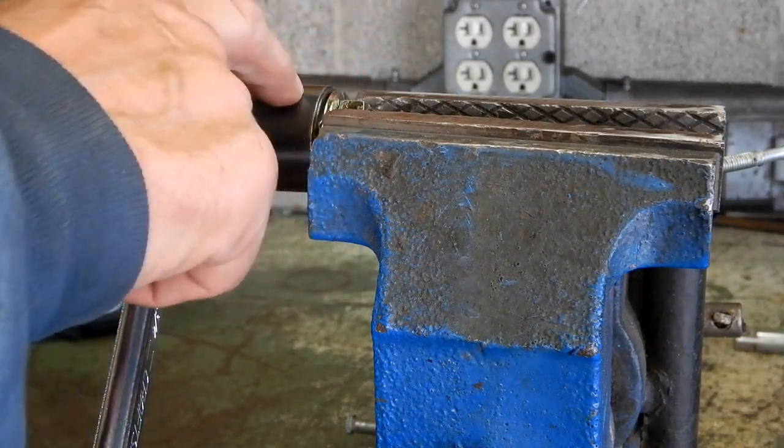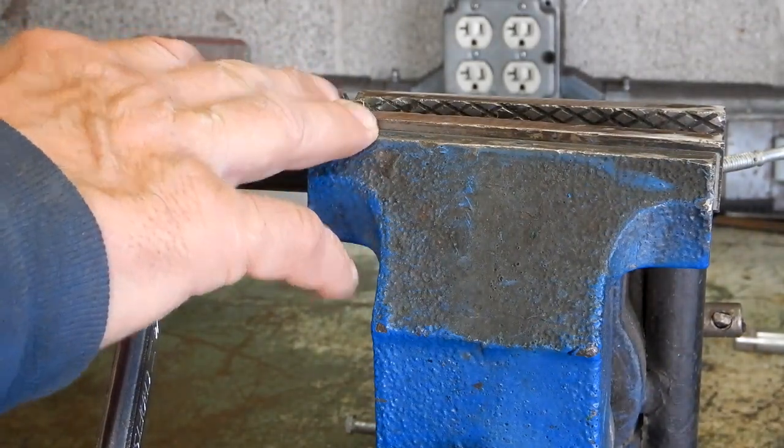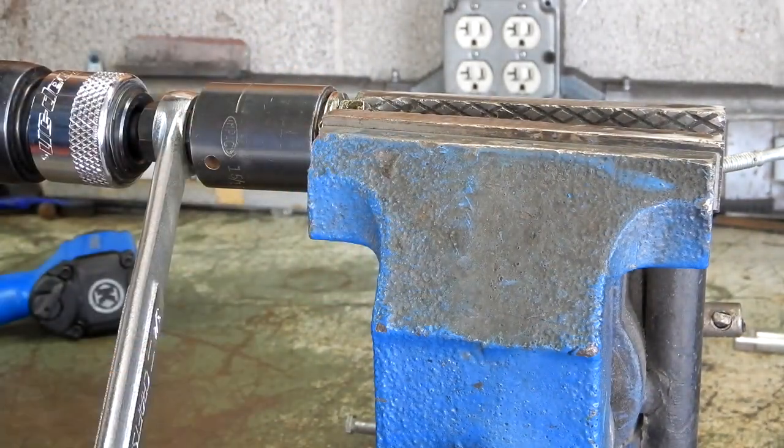I've got a five-eighths diameter grade 8 nut and bolt in the vise with a washer between the bolt head and the nut. I've pre-torqued it to 125 foot-pounds. Let's see what happens.